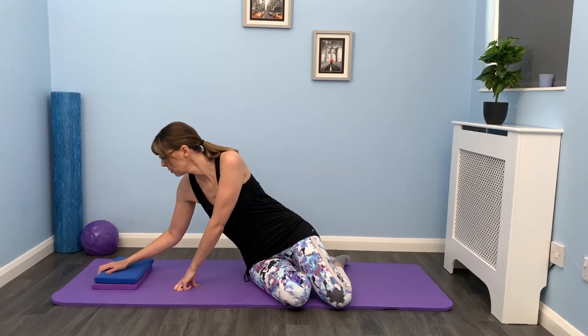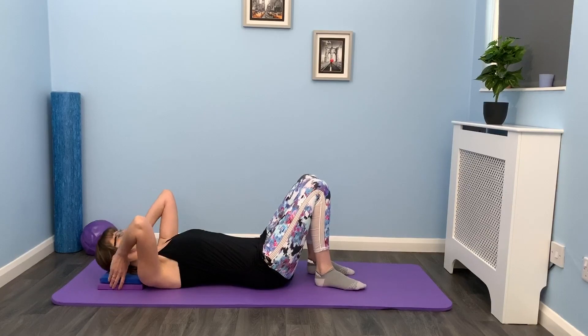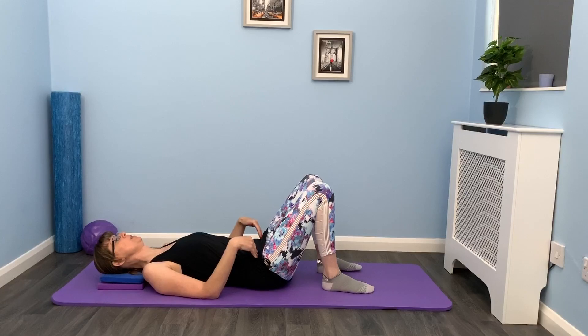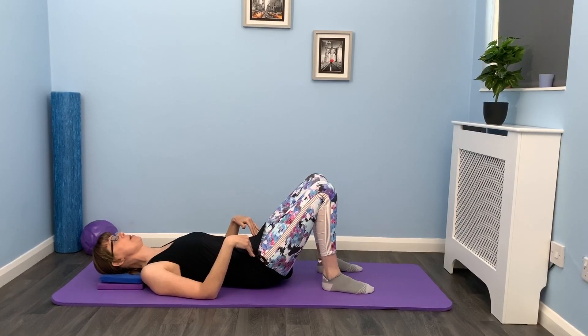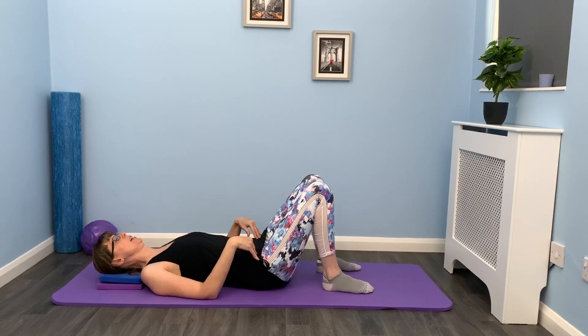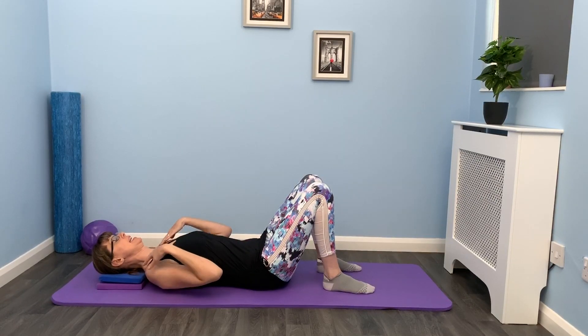So you'll need something to lie on and something to support your head. Let's come down onto the back. And as always, we want to find that neutral position. So we've got feet hip distance apart, knees lined up with the hips. We're going to just gently rock the pelvis to find that neutral position — so we're not arching away, we're not pushing into the mat. We've got that length through the spine. We're going to take a deep breath in, breathe out, and just relax the ribs. Let's widen the collarbones and lengthen through the back of the neck.